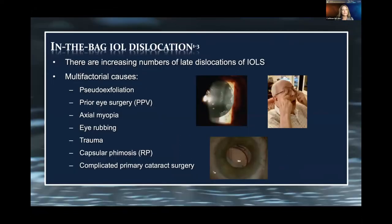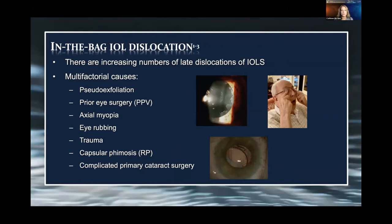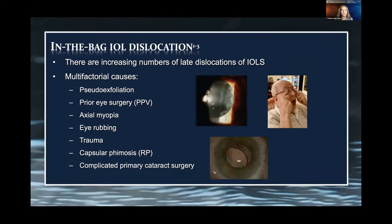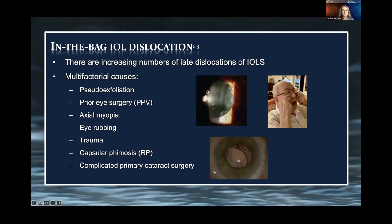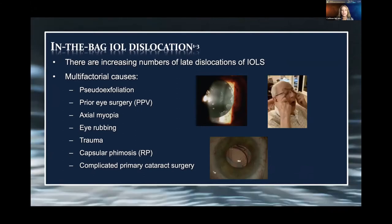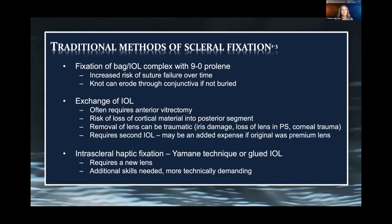In-bag dislocations are increasing in numbers for many reasons: pseudo-exfoliation, prior surgery especially vitrectomies, axial myopia, eye rubbing, trauma, capsular fibrosis especially in conditions like retinitis pigmentosa, and complicated initial primary cataract surgery.